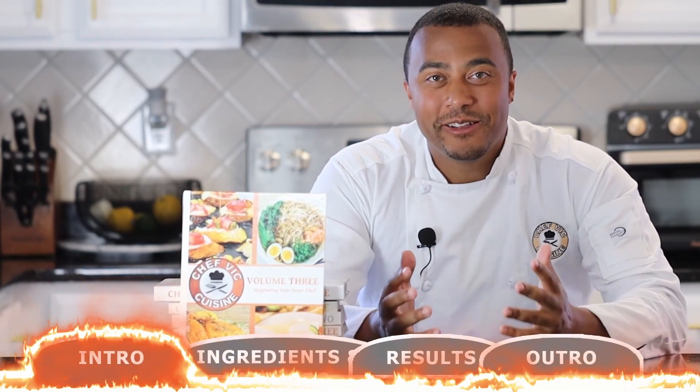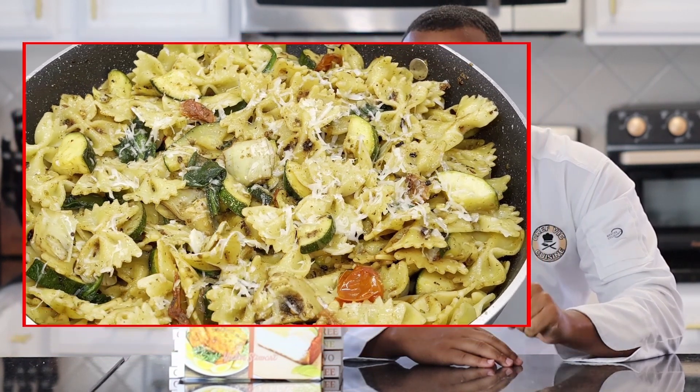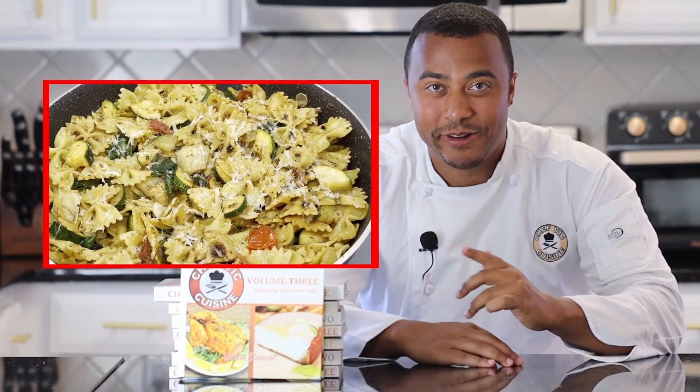Hey everyone, how's it going? Welcome or welcome back to Chef Vic Cuisine. Today we're making a zucchini and artichoke pasta salad. This is a top tier vegetarian pasta salad that cooks up really quickly and it feeds a small family. This is an easy and impressive dish to make for dinner.